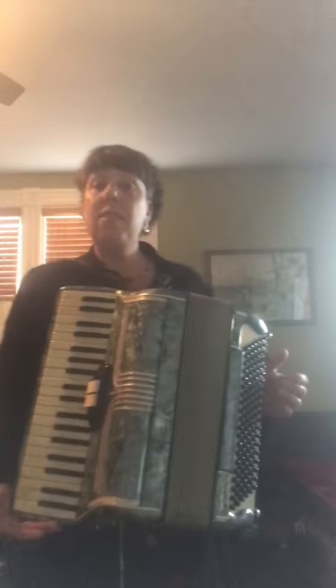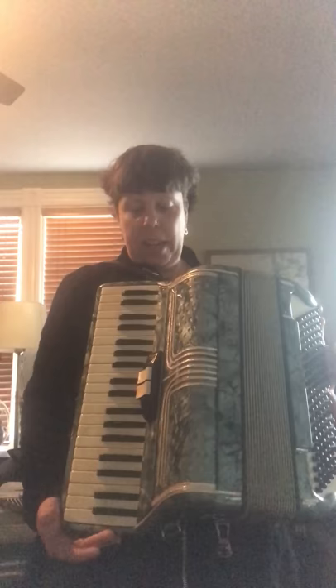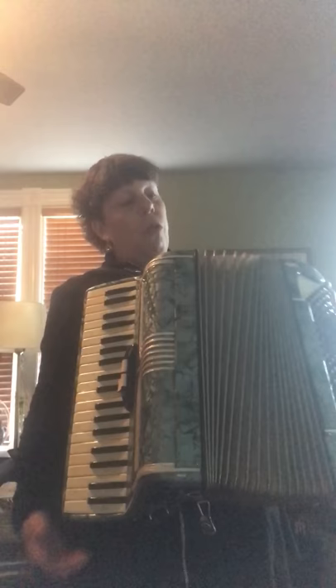Hi everyone, this is the Enrico Roselli accordion. It's a nice small accordion — it's a ladies accordion, so we have some small keys here. We have two reeds up front: we have the clarinet and the low, or the bassoon and the clarinet together. This is a low-middle accordion. Over here on the basses we have...